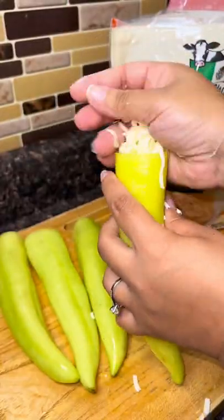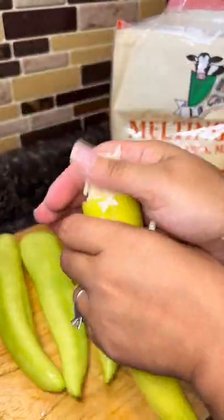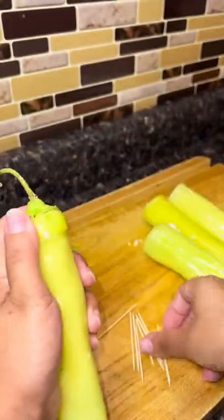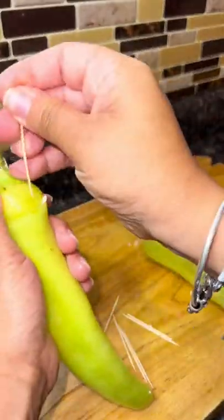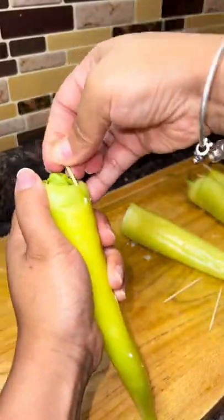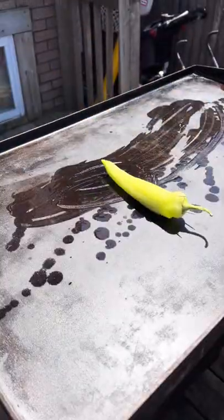I remove the seeds from the banana peppers because I don't know how to tell the difference between the spicy one and the non-spicy one. I tried to google it and Google said 'smell them,' and I'm just like, what smell am I looking for? So I remove the seeds just in case, because some of these can be spicy.